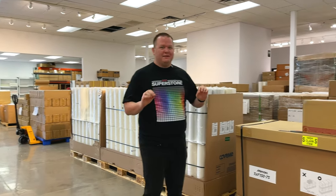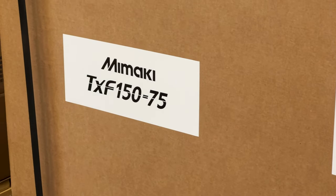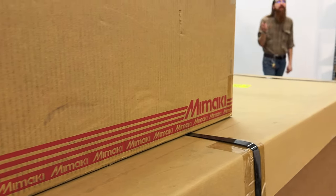It's Jeremy with DTF Superstore. I'm in one of our warehouses and I'm really excited because we got the Mamaki. We get to open it up and take a first look at it.